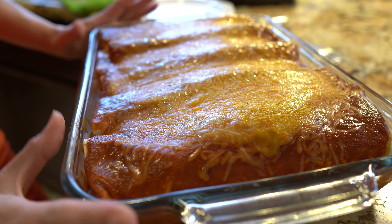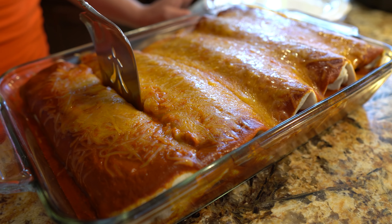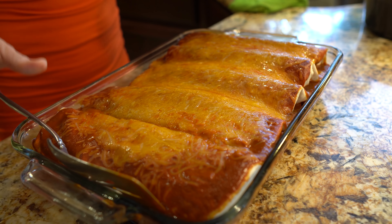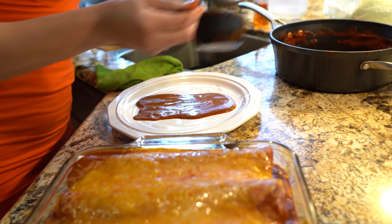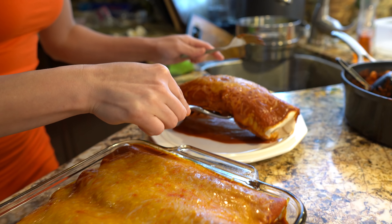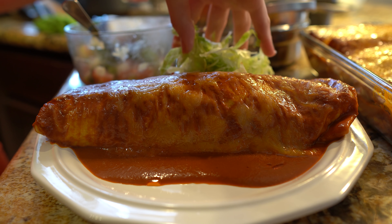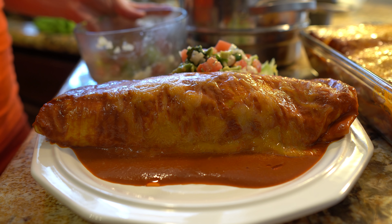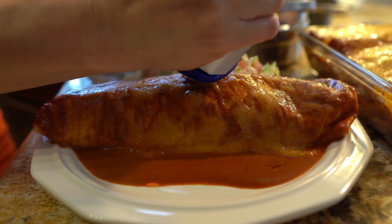After 8 minutes, this is what your burritos should look like — we are ready to serve. I like to get my plate and add some of the extra sauce on the bottom first, then place the burrito on top. I like to serve my burritos with a side of lettuce, pico de gallo with avocado, and of course sour cream — you can drizzle it all around your burrito or just place it in the middle.